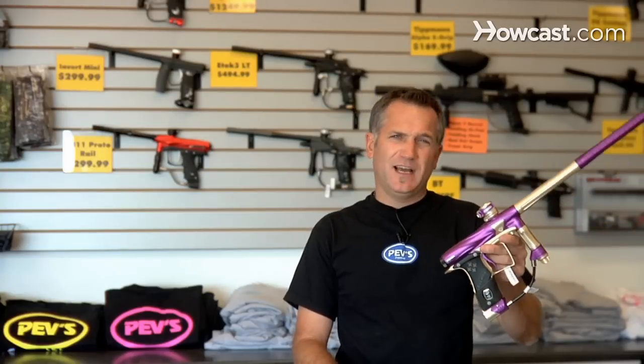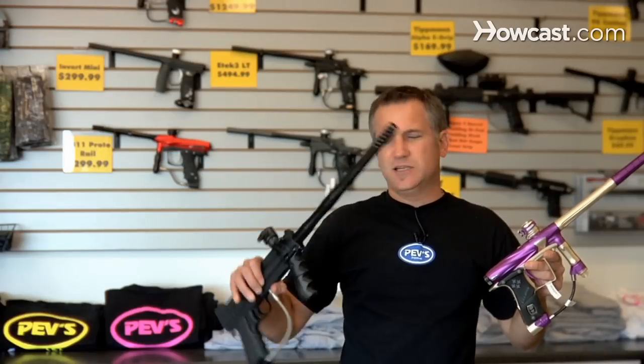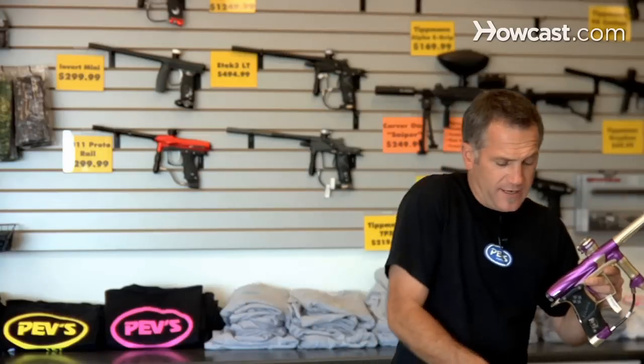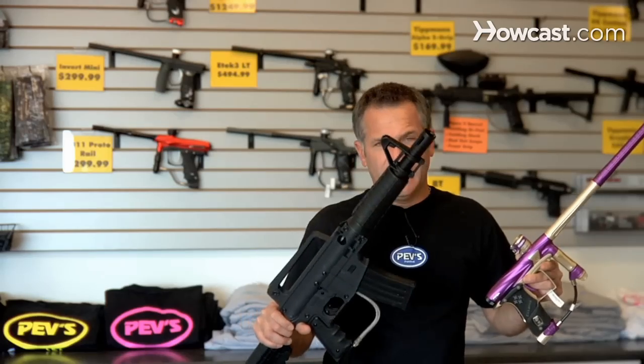Recball guns and speedball guns are notably different, a lot of times just by the color. Speedball guns typically come in fancy colors, such as the red guns you see behind me. Then you have recball guns which are more like this — black, hard to see, looks more like a real gun. This is what we consider more recball-related or scenario-related.